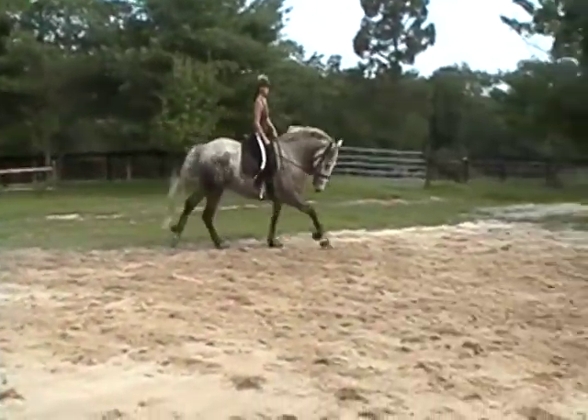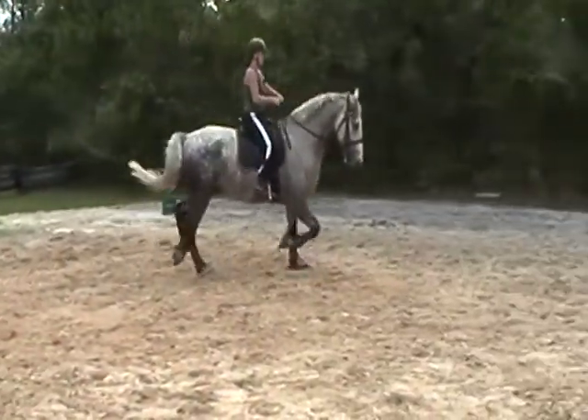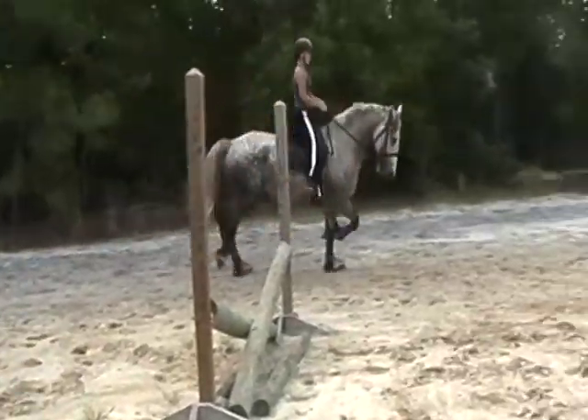And bring him back to trot. Keep him up in the bridle a little bit — no stretching. Good. Just maintain a nice working trot.